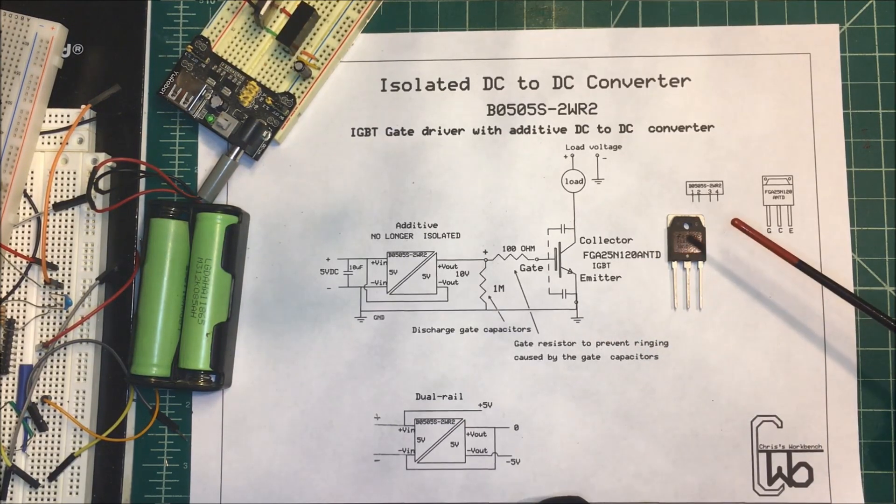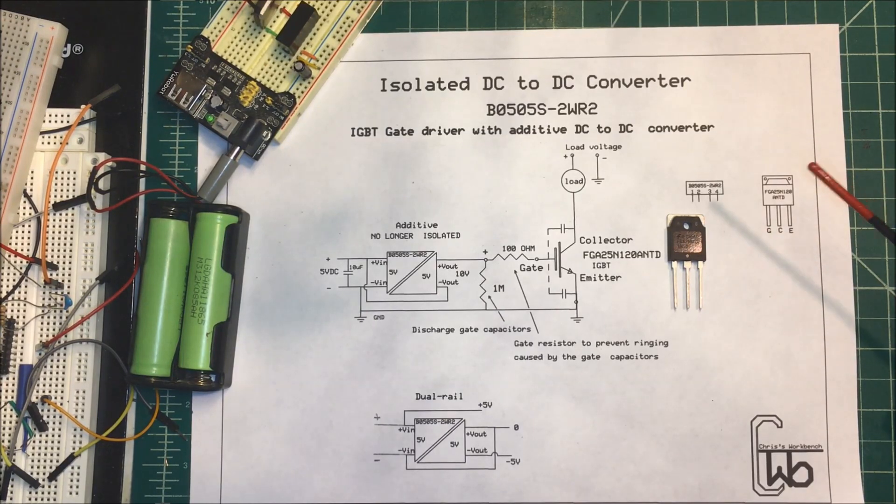It's going to work out fine for my IGBT here. That's it. Thank you.